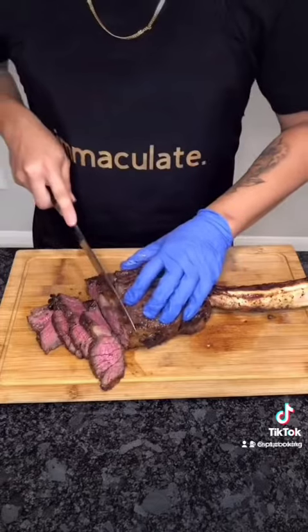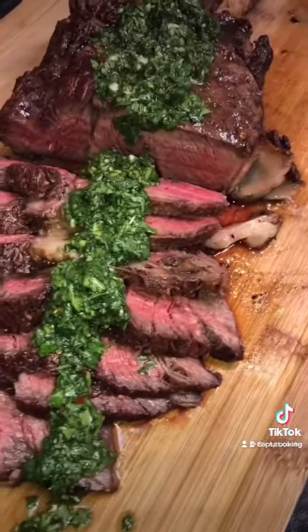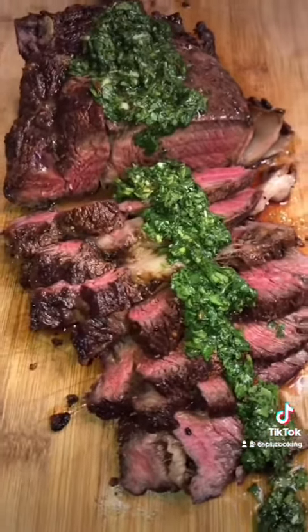After resting, cut the steak against the grain and top with a sauce of your choice. I love chimichurri — and voila. Beautiful medium rare tomahawk steaks. Absolutely immaculate. Bon appétit, I hope y'all enjoy.